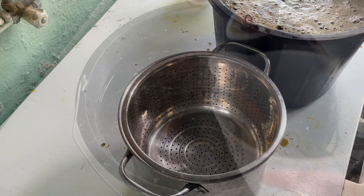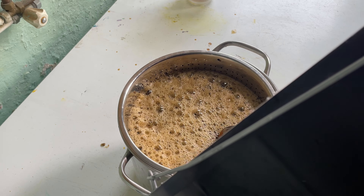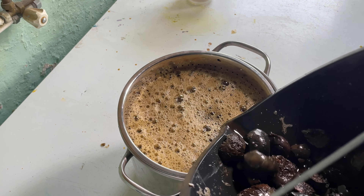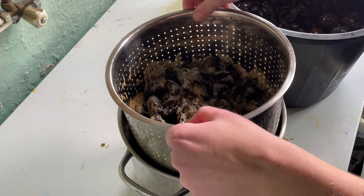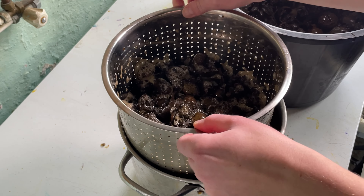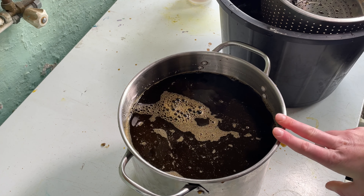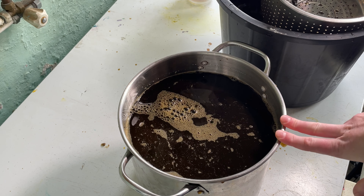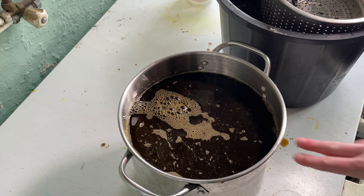Now that I've skimmed off as much of that mould as I can, I'm going to very carefully pour this into my dedicated dye saucepan. All the equipment I use is dedicated for dyeing. There are a lot of husks in here — that bucket is full of husks. So this is just dye stock, and I'm going to boil this for probably a good hour at least to try and kill off the bacteria and the mould spores, and then I'll be able to dye with it.